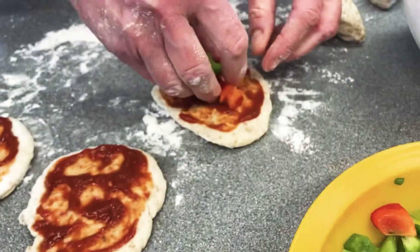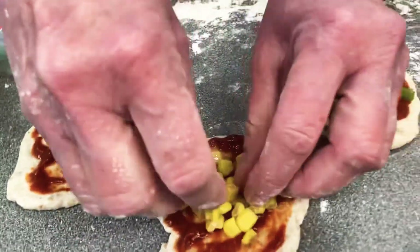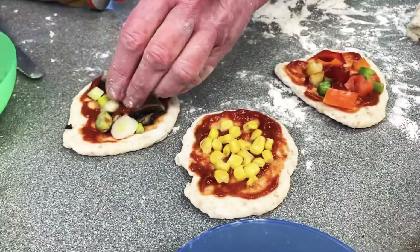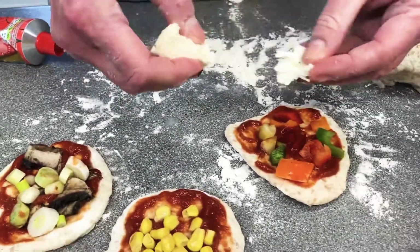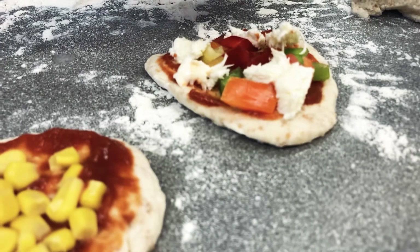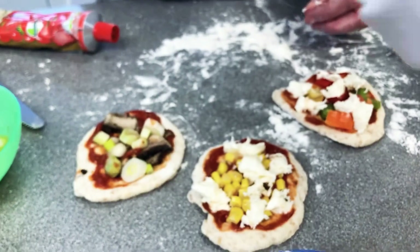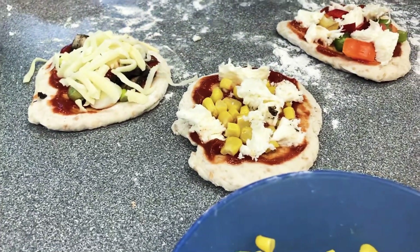Then build your pizzas with your peppers — this one can have some sweet corn, and this one can have some mushrooms and spring onions. You can really use anything you like. I've got a little bit of mozzarella cheese — the stringy cheese — so break that up into small pieces and pop it onto the pizza. Fresh basil goes really nicely with this, and I've also got some normal grated cheese for another one.